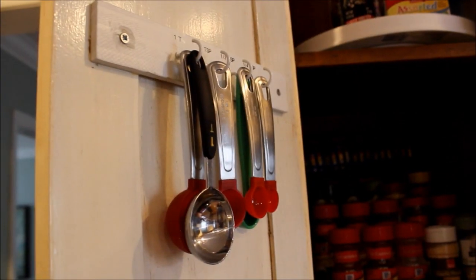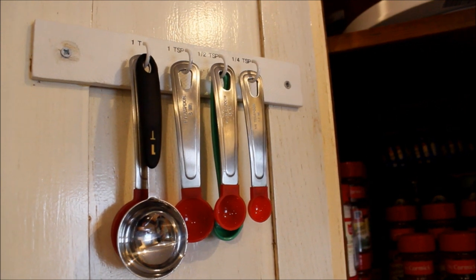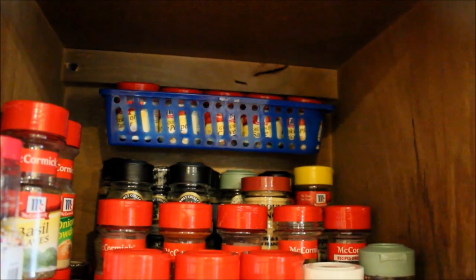If you don't have a lot of drawer space, consider mounting things on the inside of your cabinet doors. Here I've mounted my measuring spoons, and I've also made a custom spice rack mount — this is just a dollar store container adhered with wall mounting hooks.